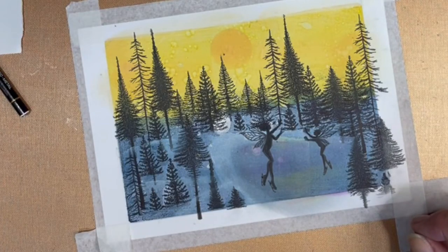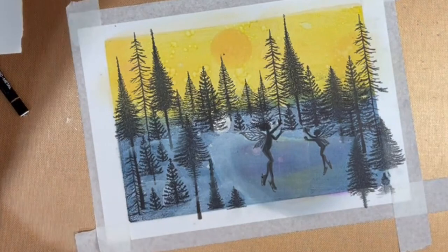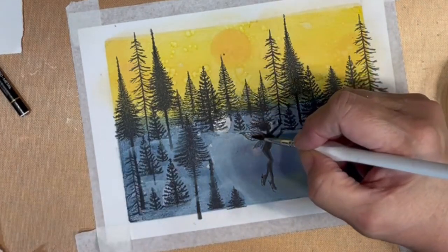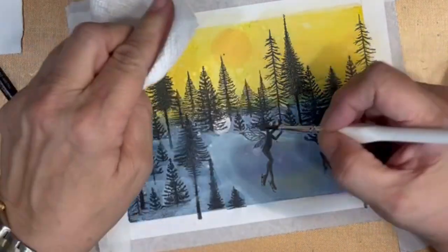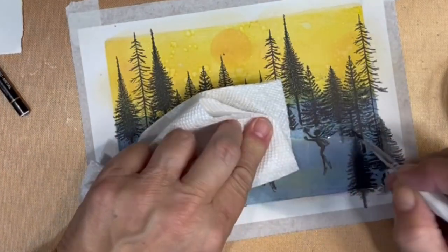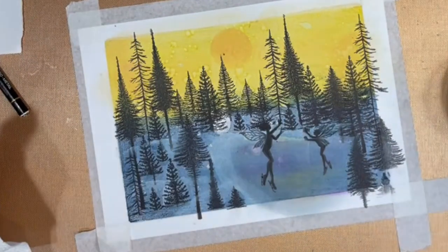What you're going to see me do here is take a little water pot with a brush and put clean water on the wings of the fairy, then blot them with a clean dry paper towel. The reason behind that is to try to get some Distress Oxide ink off their wings so that when I color their wings they will take the color a little better.